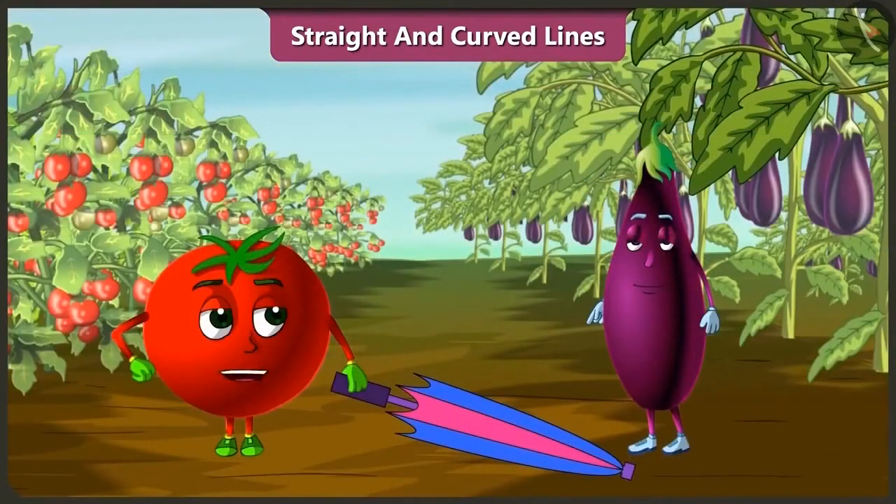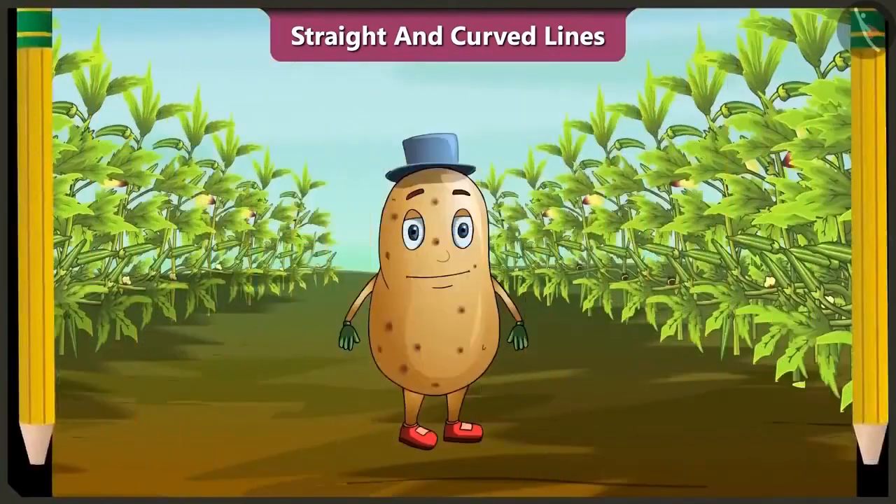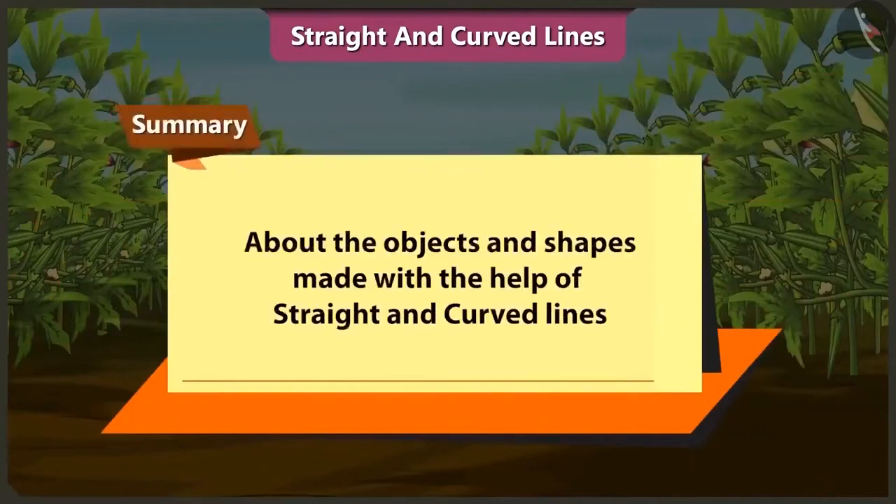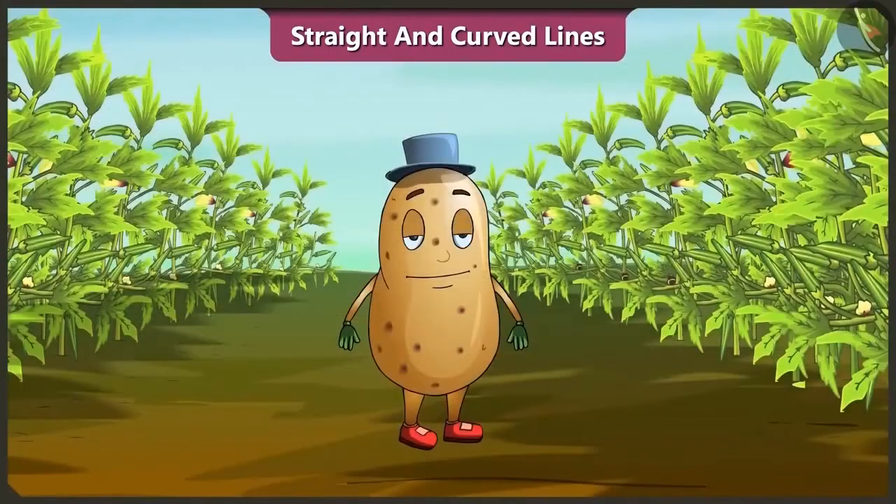We had so much fun and enjoyed the rain too. Friends, today we learned about the objects and shapes we can make using straight and curved lines. In the next video we will learn about horizontal line, sleeping line, vertical line, standing line and slanted line.